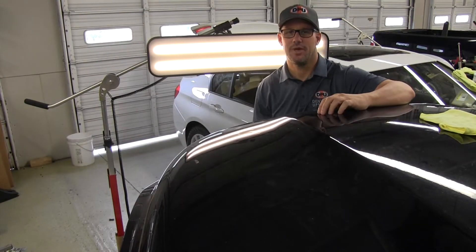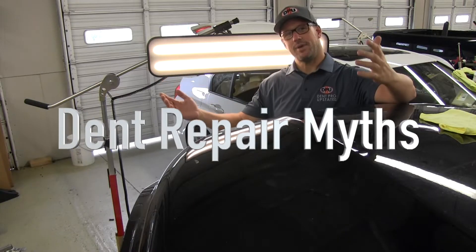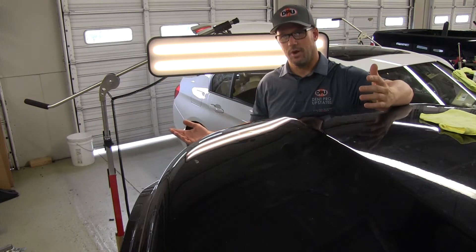Hey guys, Shane Jacks with Dent Pro Upstate LLC here. This week's version of PDR myths — truth or fiction? Busted or does it work?